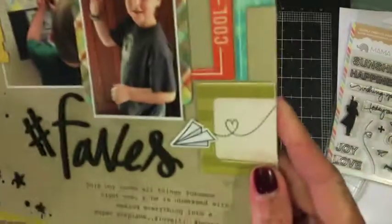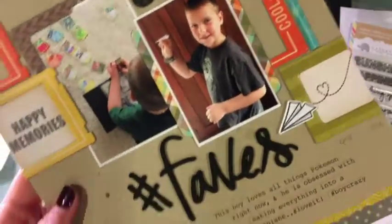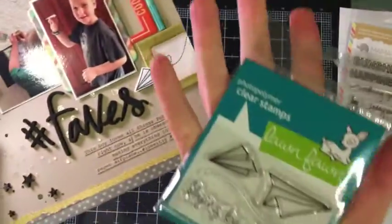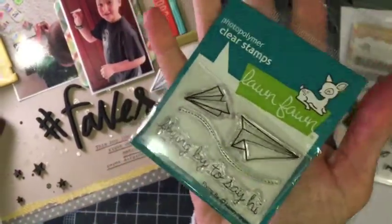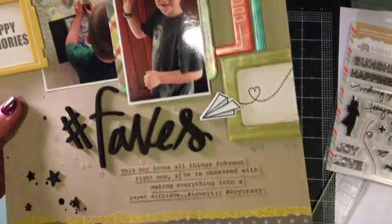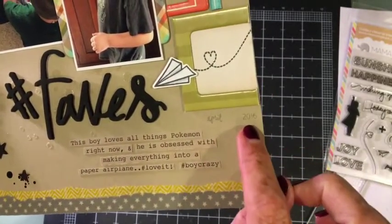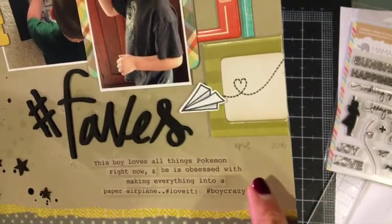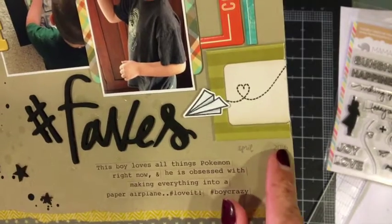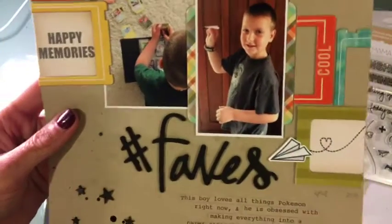This paper airplane stamp is from Lawn Fawn's 'Flying By' set — it's the smaller one. I went ahead and colored it with some Copics, just light grays to give it some shading. There's also a Heidi Swapp roll-a-date stamp, and then the hashtag faves title like I mentioned in the first part of this video.